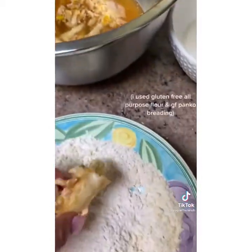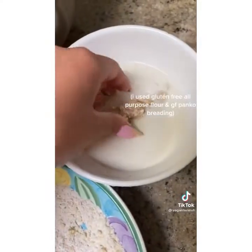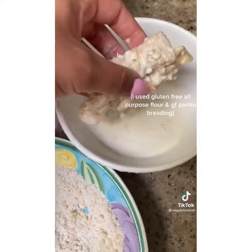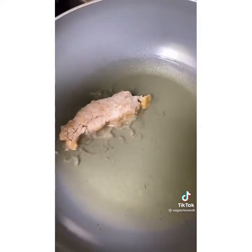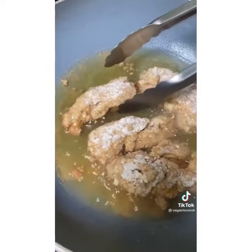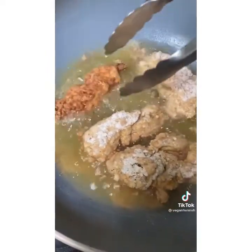After marinating for about 10 minutes, coat in flour and panko with seasonings, then dip into plain oat milk with some apple cider vinegar to make it more like a buttermilk. Once coated twice, fry in oil and flip when golden brown. Enjoy with your favorite sauce — these are so good, I hope you guys try them.